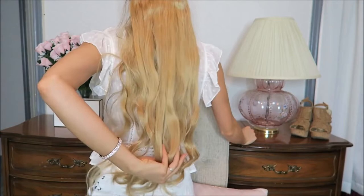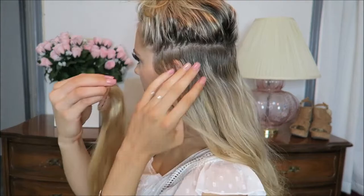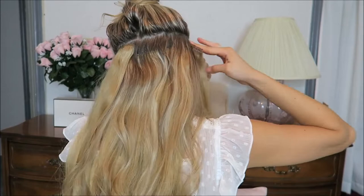So now we've got our big four-clip weft in. You can already see such a big difference with adding that piece. Two more two-clip wefts to go.